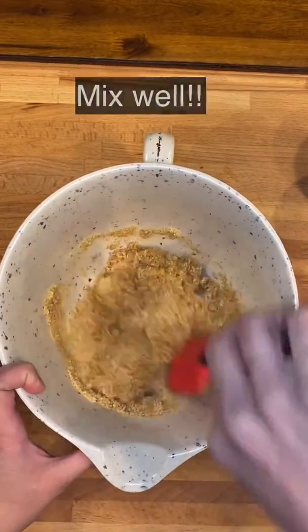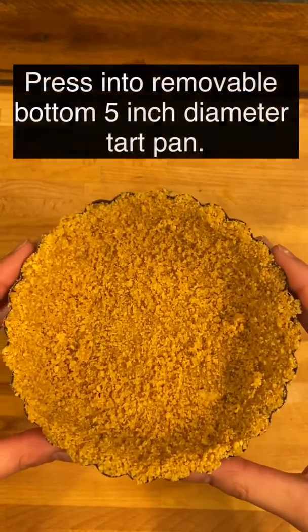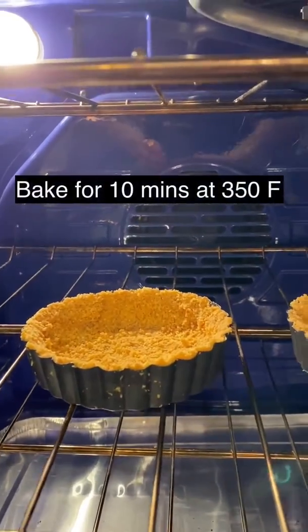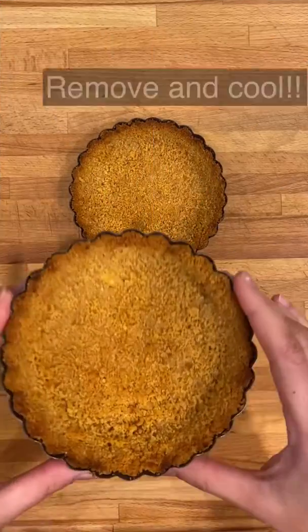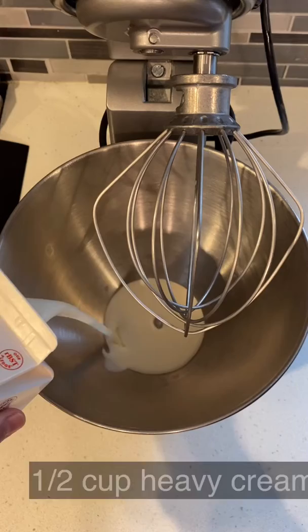The graham cracker mixture will be grainy, but you should be able to press it into tart pans easily. Bake the tart crust at 350 degrees for 10 minutes, then remove from the oven and let them cool.